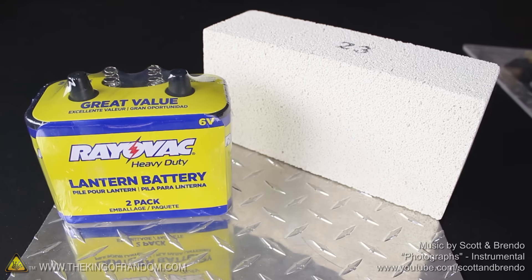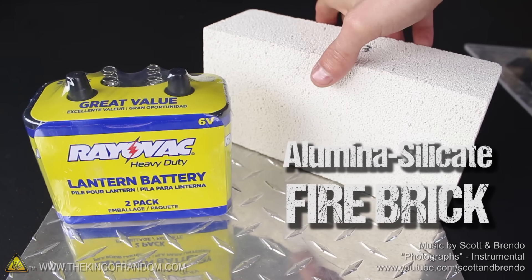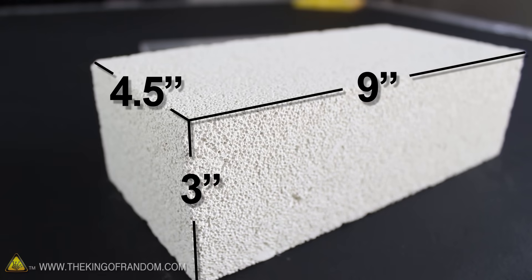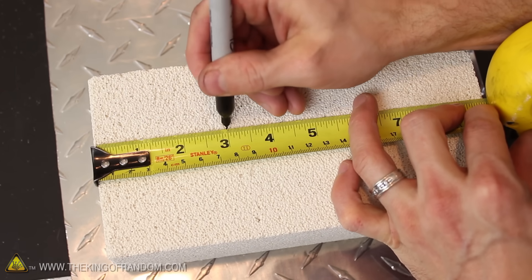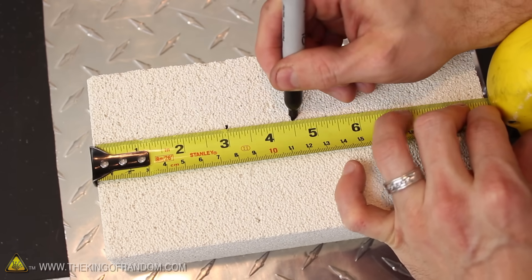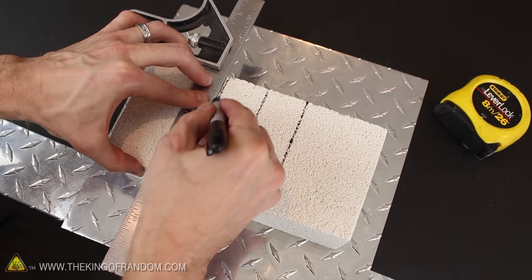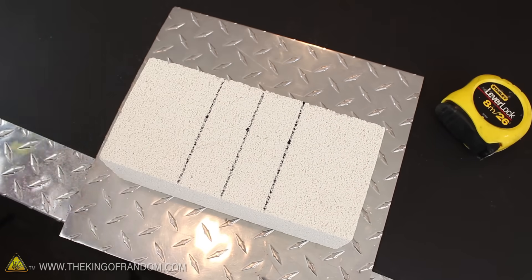Let's start this project with a heavy duty lantern battery and this aluminum silicate refractory brick. The brick is 3 inches tall, 4.5 inches wide, and 9 inches long. Let's get to work making the furnace by measuring lengthwise and marking it at 3 inches, 4.5 inches, and 6 inches. This is where it needs to be cut, so it's a good idea to draw perpendicular lines with a combination square to make it as accurate as possible.